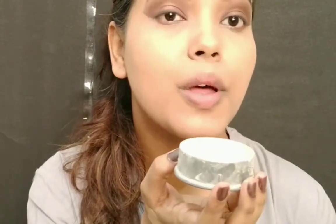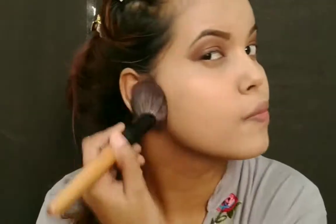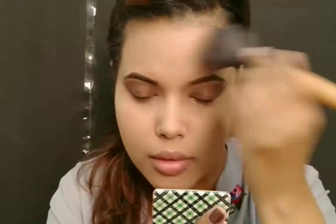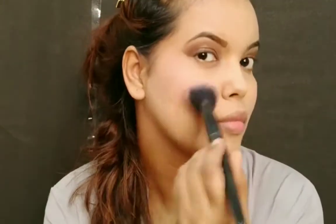I'm done with the highlight and contour. To lock the makeup I'm using a Kryolan loose powder, dabbing it all over my skin. Today I'm not baking — I'm just dabbing the product in because this foundation sets naturally and doesn't need baking. I'm tapping the powder wherever needed. For my blush I'm using this Moda Cosmetics blush — you can see how much I love this blush because I'm almost finished with it. It gives a very natural effect.